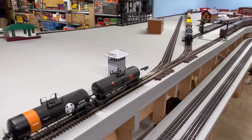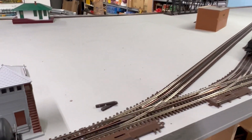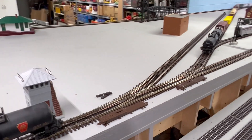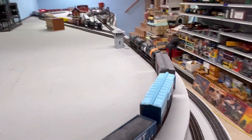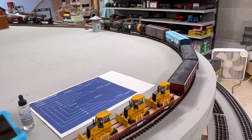This is the interchange track here next to the tower. So we'll throw the switch, and we're going to put these cars here. They'll be interchanged tomorrow by the local.